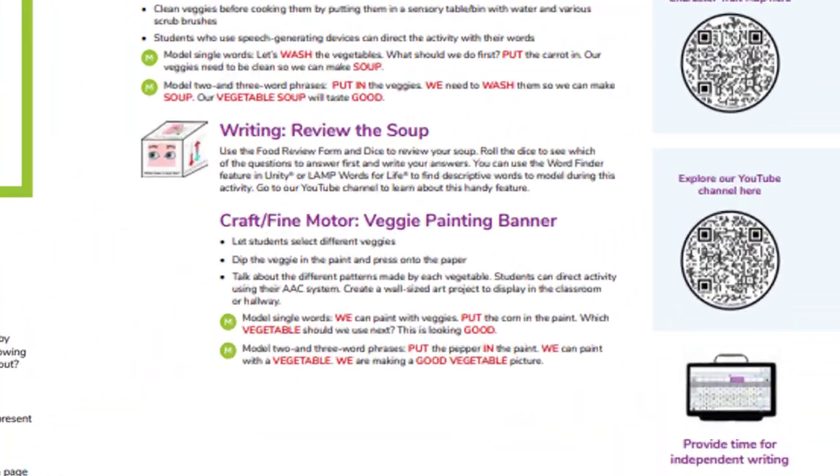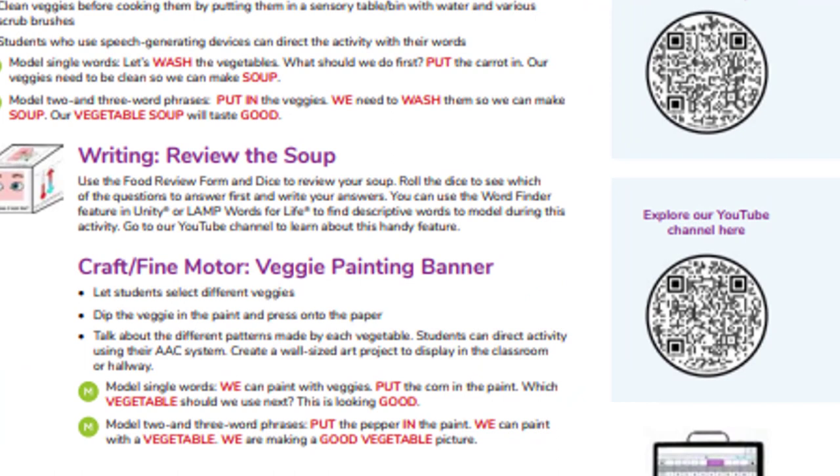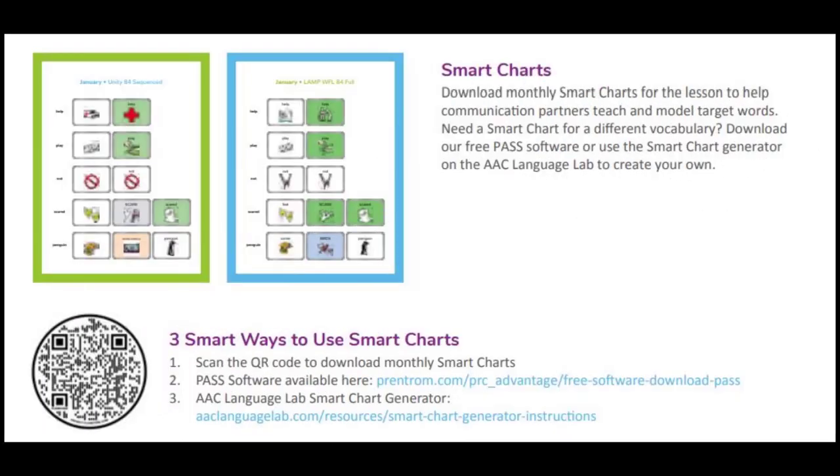Also, follow the QR codes in the planner that will help you find resources to download for supplemental activities. You can see how to download Smart Charts, or you can make your own using our emulation software or the Smart Chart Generator on the AAC Language Lab.